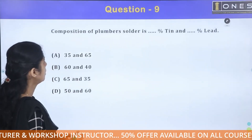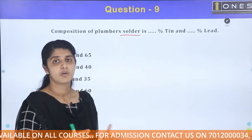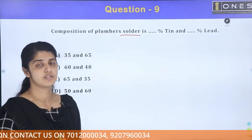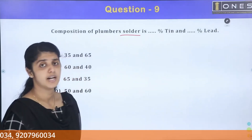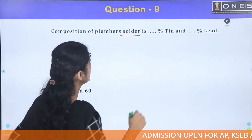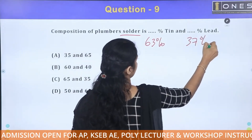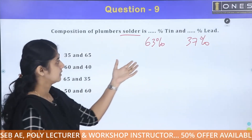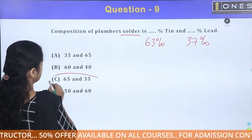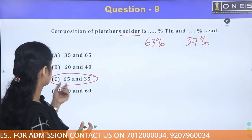The next question: the composition of plumber's solder is tin plus lead. The solder composition is 63% tin and 37% lead. Looking at the options, 65% tin and 35% lead is the correct answer given.